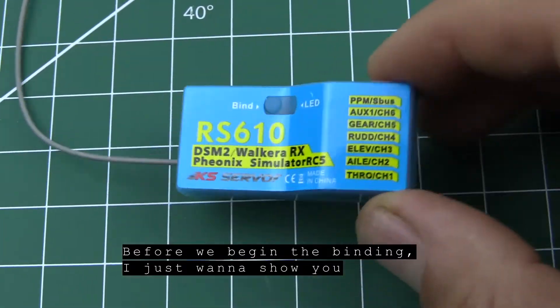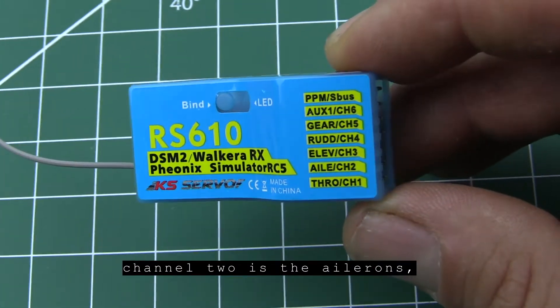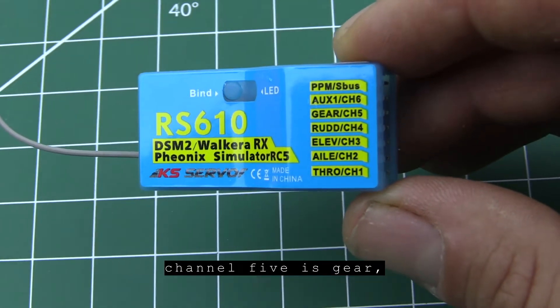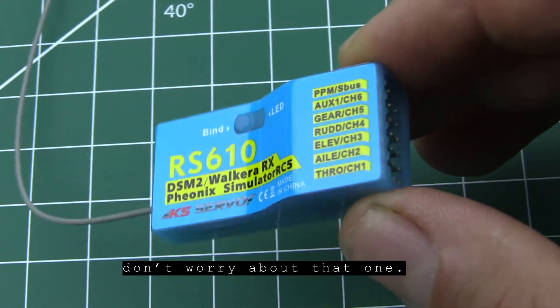Before we begin the binding, I just want to show you how clearly everything is labeled. Starting at the bottom: channel 1 is throttle, channel 2 is ailerons, channel 3 is elevator, channel 4 is rudder, channel 5 is gear, and channel 6 is auxiliary 1. There's also an S.Bus/PPM port — if you're flying airplanes on Spektrum, don't worry about that one.